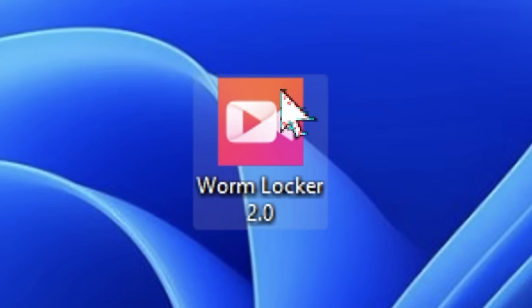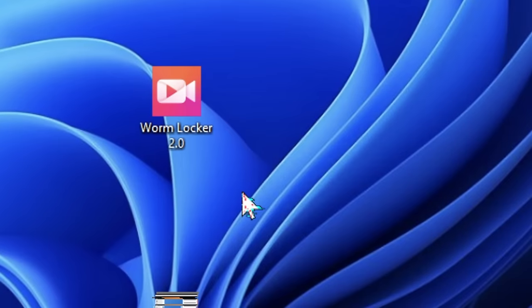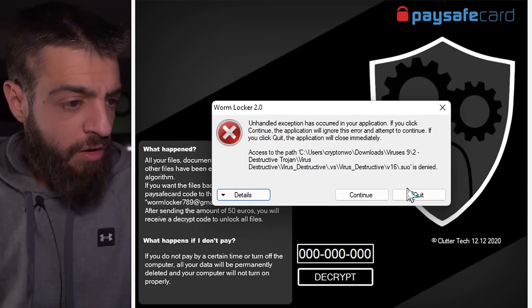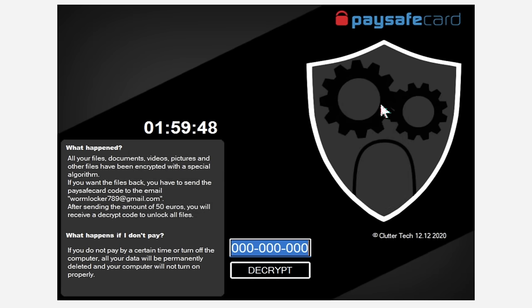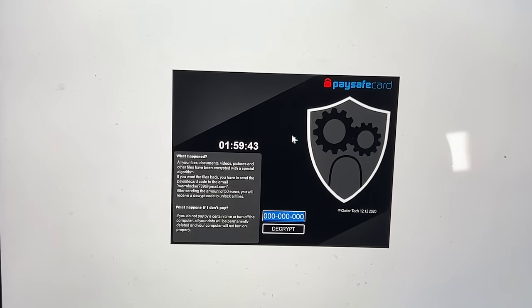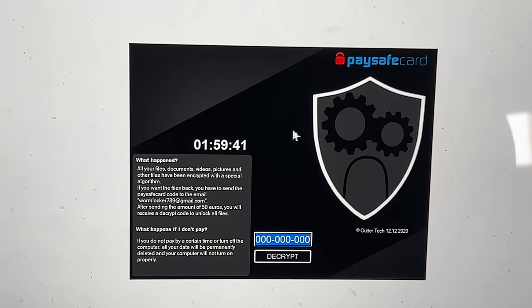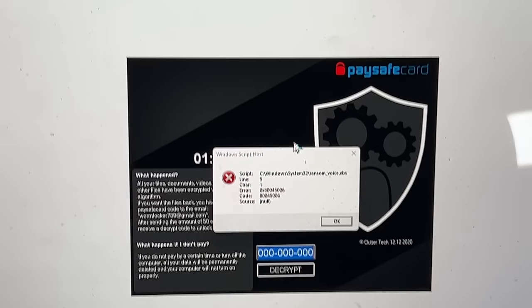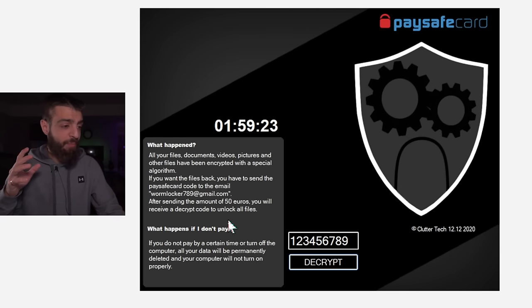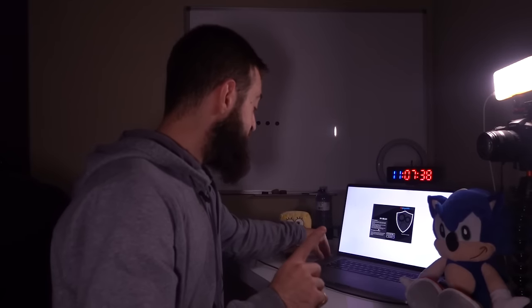Now we're moving on to ransomwares. The next computer virus is called Worm Locker 2.0 — run as administrator. It says: 'All your files, documents, videos, pictures and other files have been encrypted with a special algorithm. If you want the files back you have to send a PaySafeCard code to the email worm-locker-789.' This is what my computer looks like right now. After sending 50 euros you will receive a decrypt code.